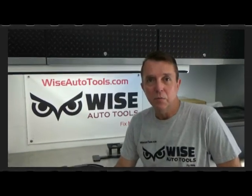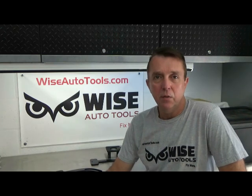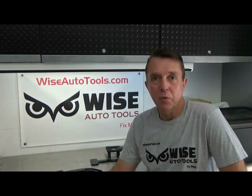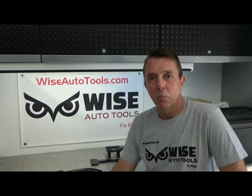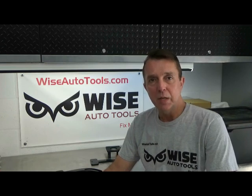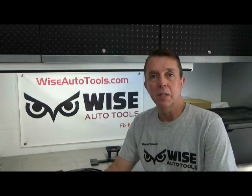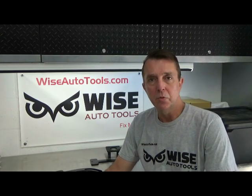Hi, this is Dennis again with Wyze Auto Tools. Recently we talked about the Pentastar timing chain and phaser holders used for 3.6 Pentastar Chrysler engines. What we found out since the last video — I just wanted to do a quick update — is that from the later part of 2011 and newer, there's a different timing chain holder that's used.